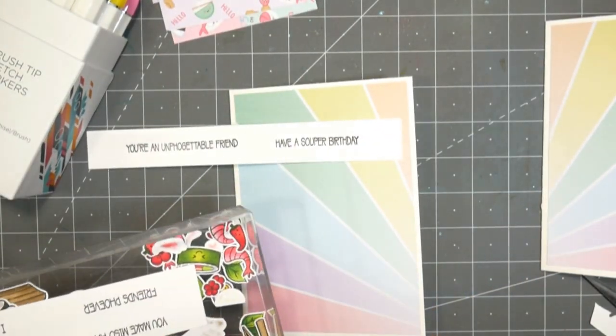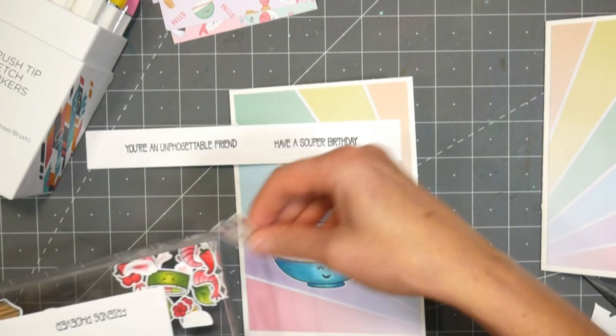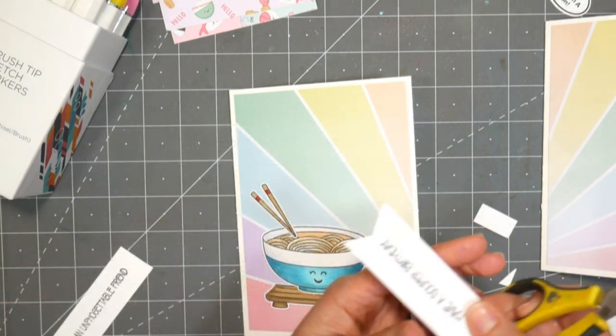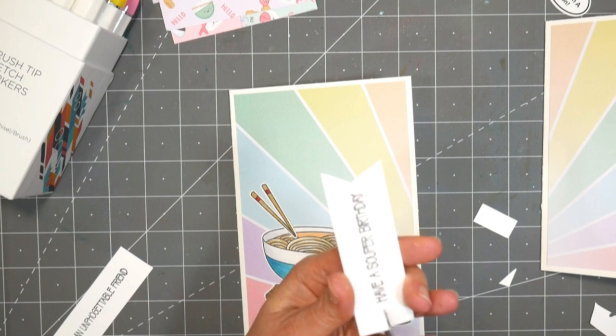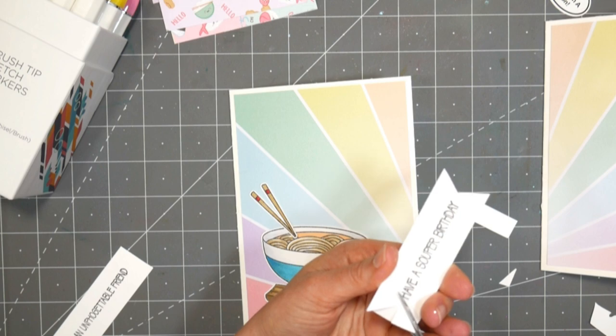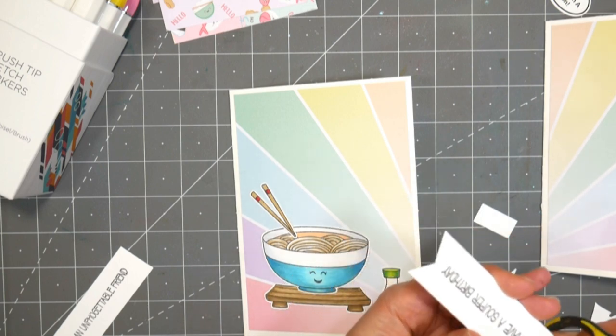I also stamped out some of the sentiments — this was from the Avery Elle stamp set: 'have a super birthday.' I thought that was really cute. I love puns, especially food-related puns. I'm kind of corny — and yes, 'corny' is a food-related pun! I like that sort of thing, and I'm sure my girls kind of rolled their eyes when they opened that card.